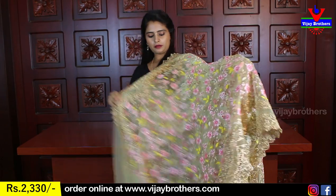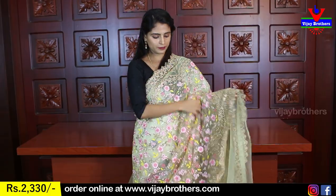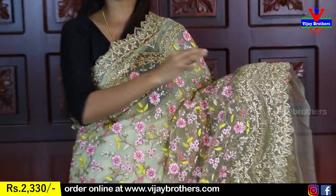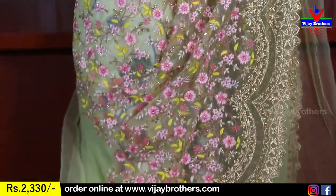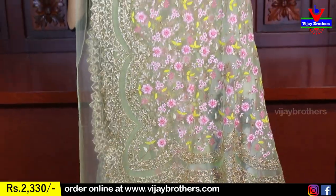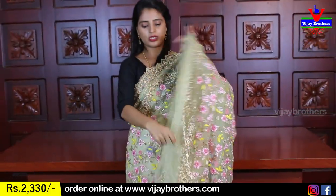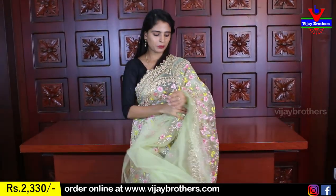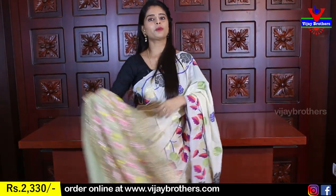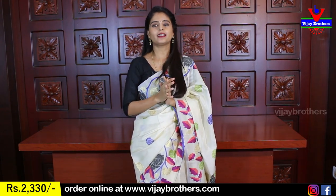Next color is Pista Green — the lightest shade of green. Same borders with golden zari thread, sari thread work, florals and creepers, colorful and diamond studded. Running blouse included. Price is Rs. 3,300. This work is very neat. Easy to handle.